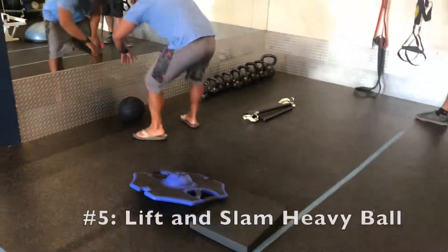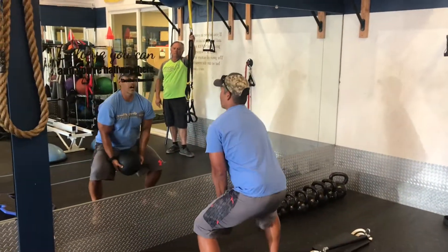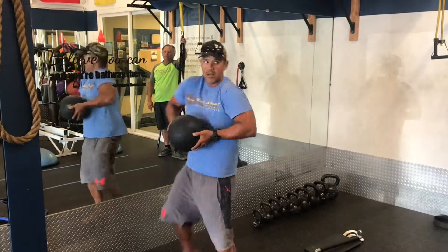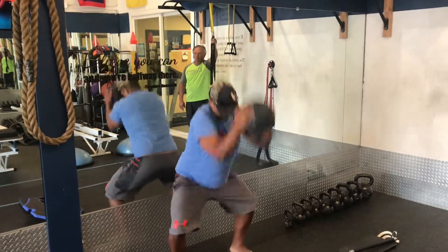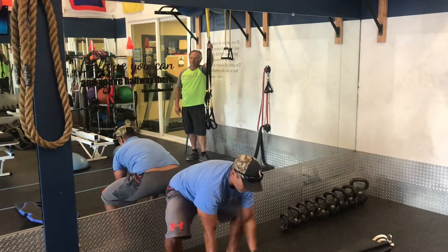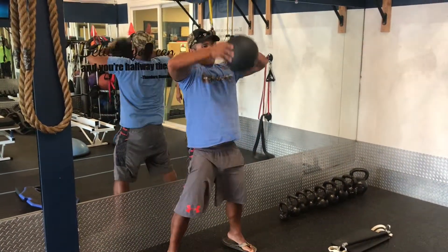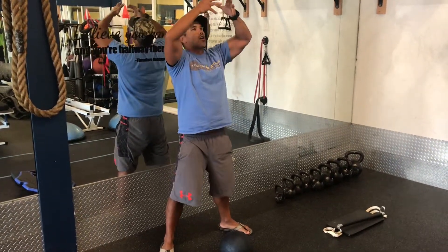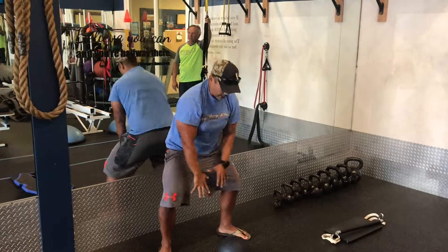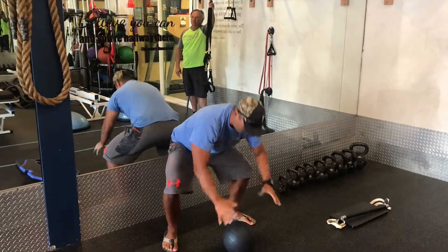We're done with that. I'm here with a 15-pound ball. You're going to pick it up like so, and then you're going to slam it down. As you slam it down, you're going down with it. Pick it up, slam it. The idea is you want to feel that ball in your hands the whole time and then letting it go. Slam it — and when you slam it, you're going to run yourself down with it. Pick it right back up.